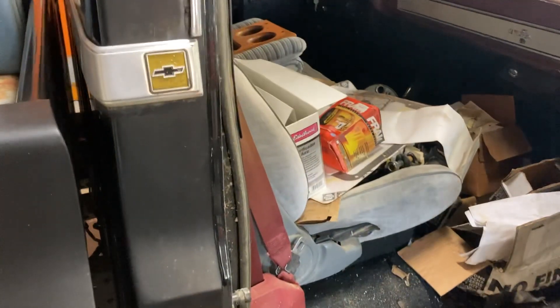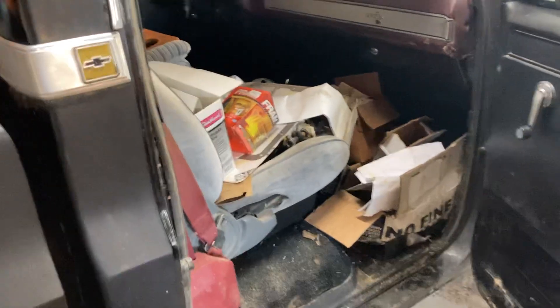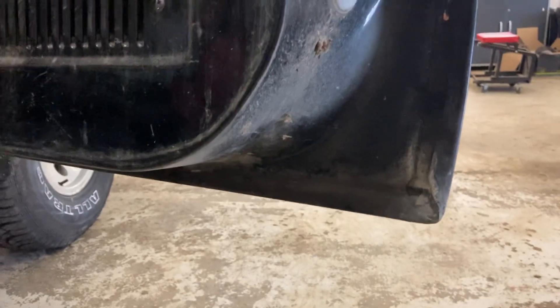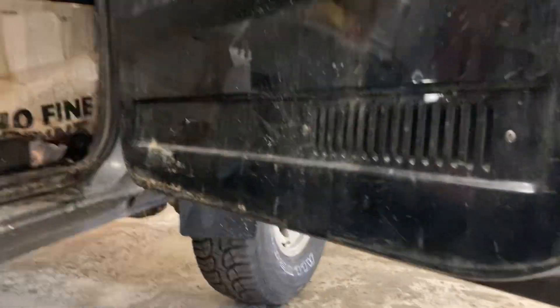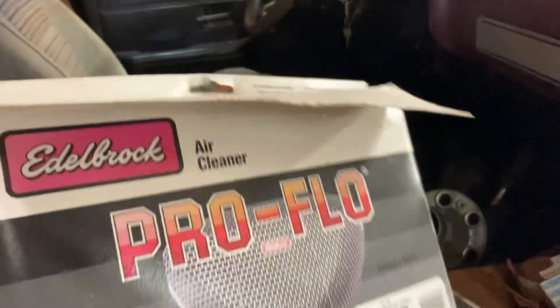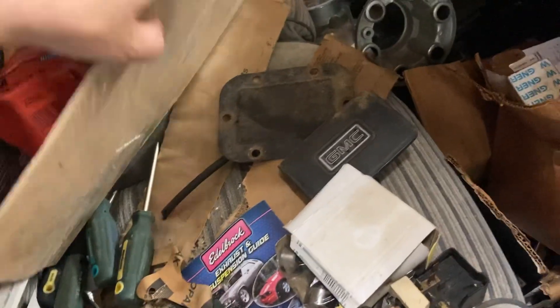I won't be installing the lift kit — I really like the truck at stock height. Let me know what you guys think if it needs a lift kit or not, but I think it looks pretty good stock. Inside, the doors are solid — look at the bottoms of these doors, perfect, just a little bit of dirt. Inside we've got all sorts of parts: an air cleaner box, some extra filters, lift kit stuff, a bunch of screwdrivers, some wrenches.